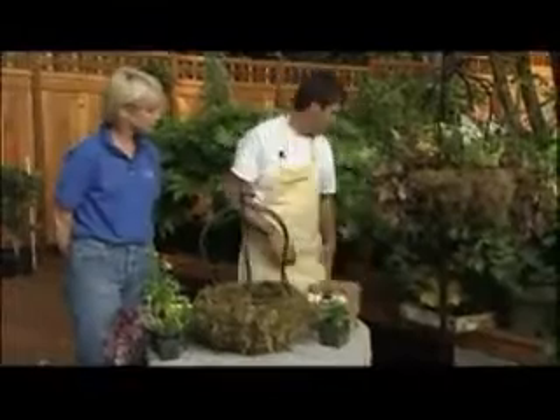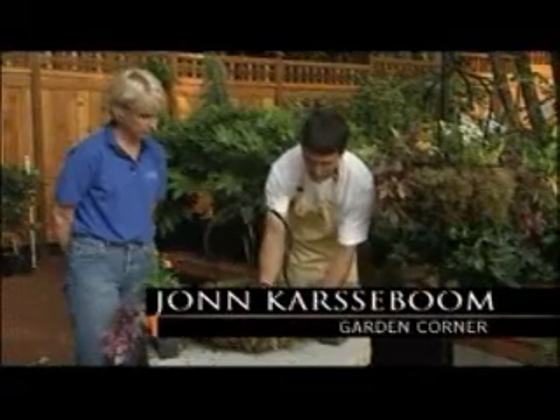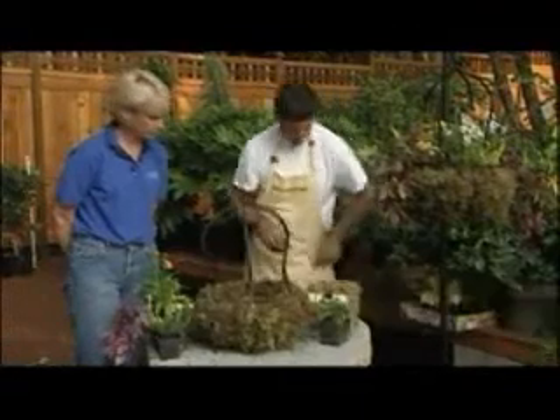The quick, easy tip is how to plant on the outside edge, which is what a lot of folks want to know. What we do is bore a little hole through there, through the moss, and just grab any old plastic bag.